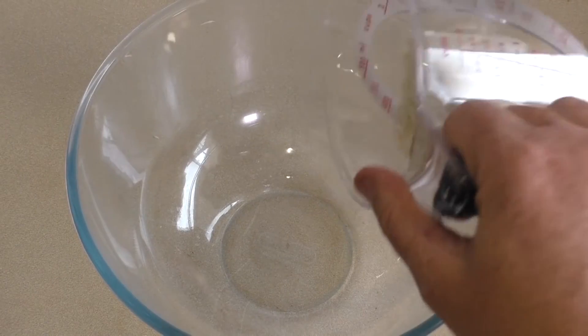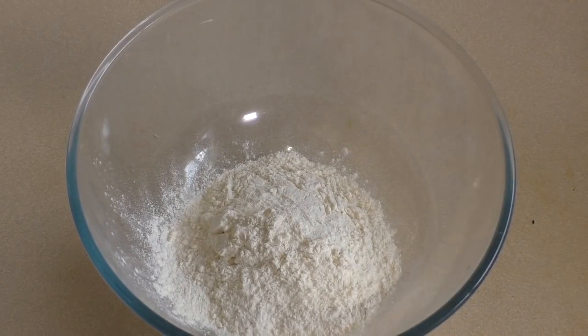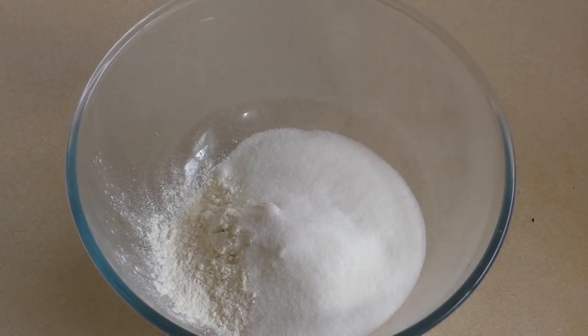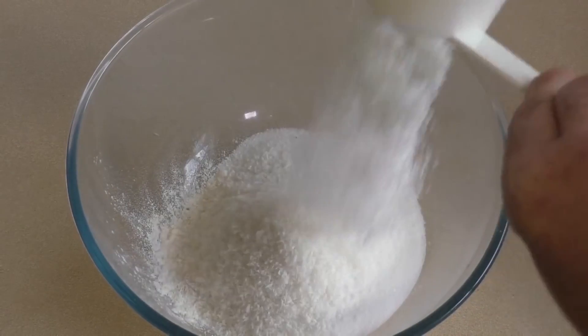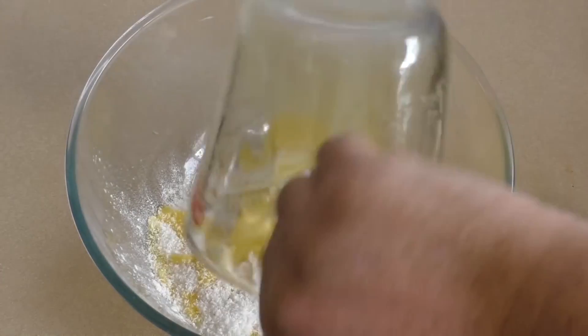Get a mixing bowl and put in half a cup of self-raising flour and half a cup of plain flour. I've just put them in the one container. Add half a cup of sugar, half a cup of desiccated coconut, and melt 100 grams of butter.